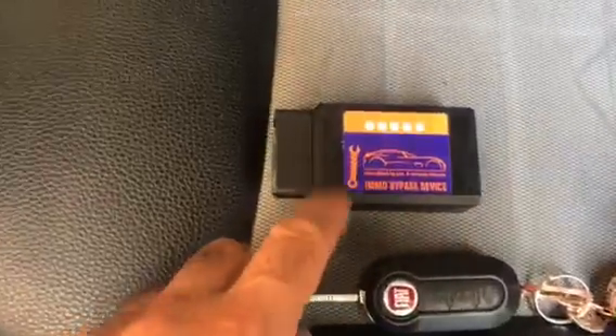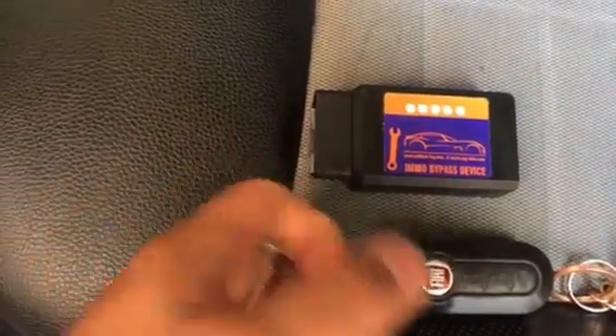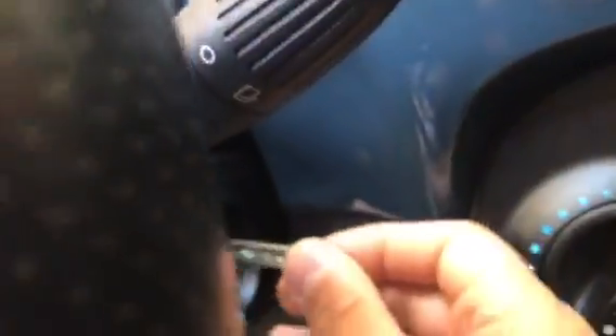This is the Fiat device and this is the original key of the car. We're going to take off the metal bit, leave the remote there, and try to start the car with the metal part only.